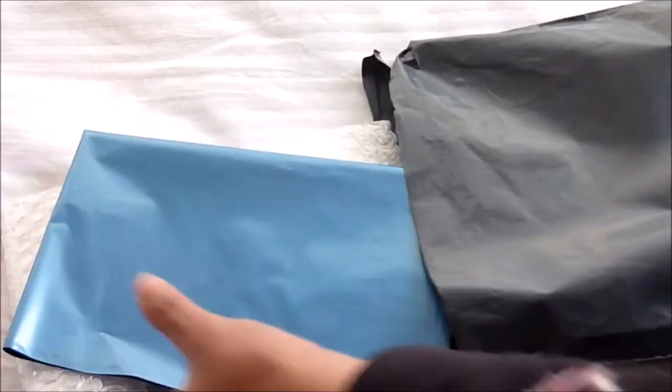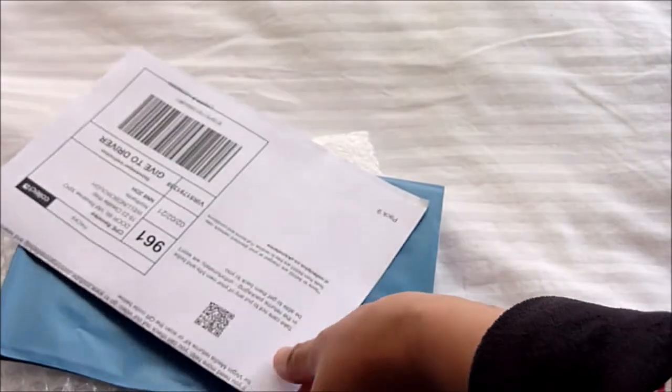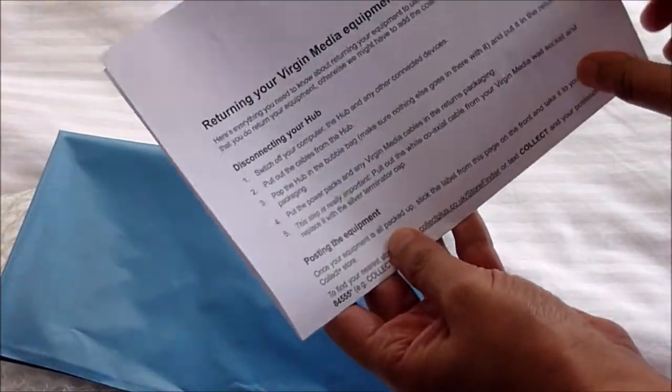Next, you will receive a prepaid returns pack, which arrived a week after I made the call to disconnect. This is what you get: a mailbag with bubble wrap inside, along with a returns letter as well.